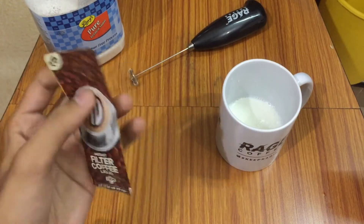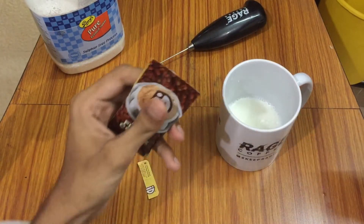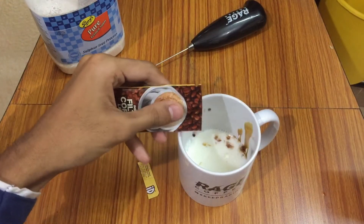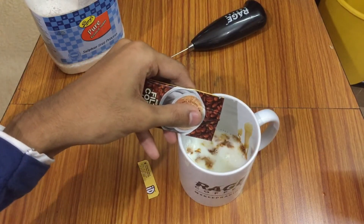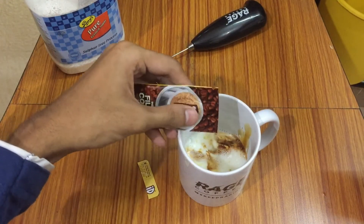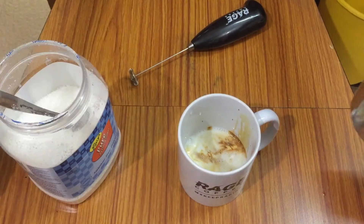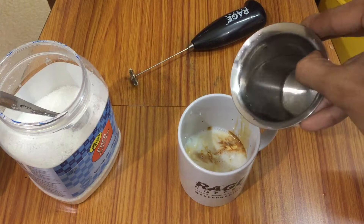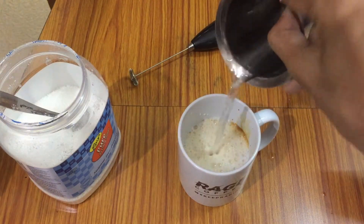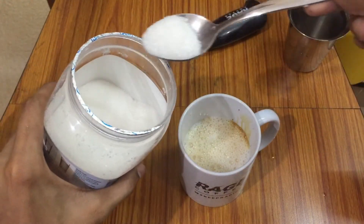Let's cut it and we have to pour according to the milk. Add some filter coffee liquid, and not only that, you will also have to add a little water. I have taken a little amount of hot water — let's add it. After that, let's add two tablespoons of sugar.